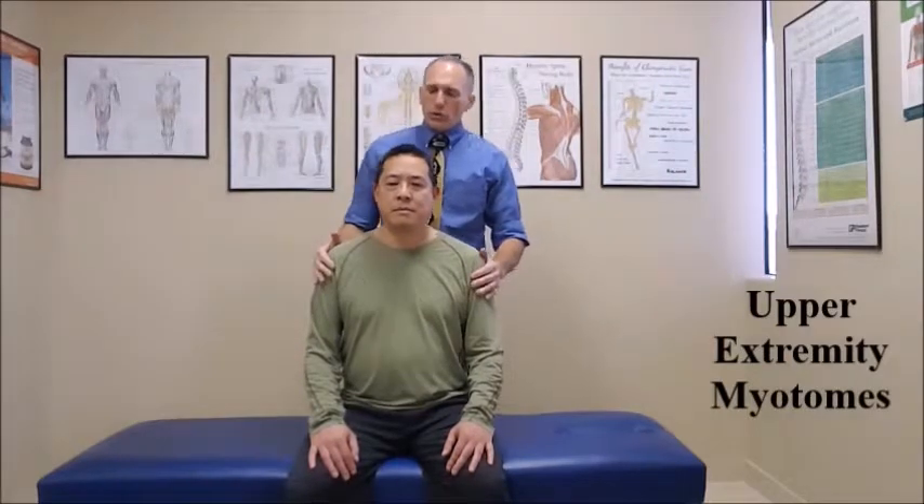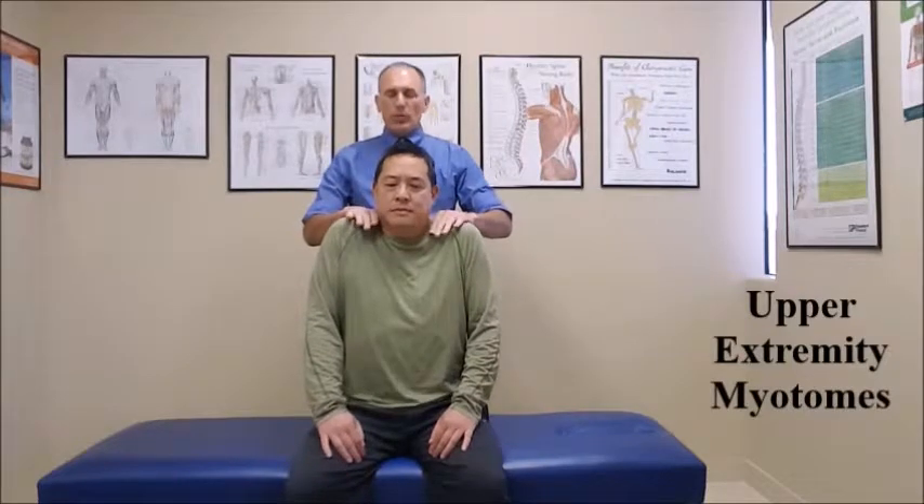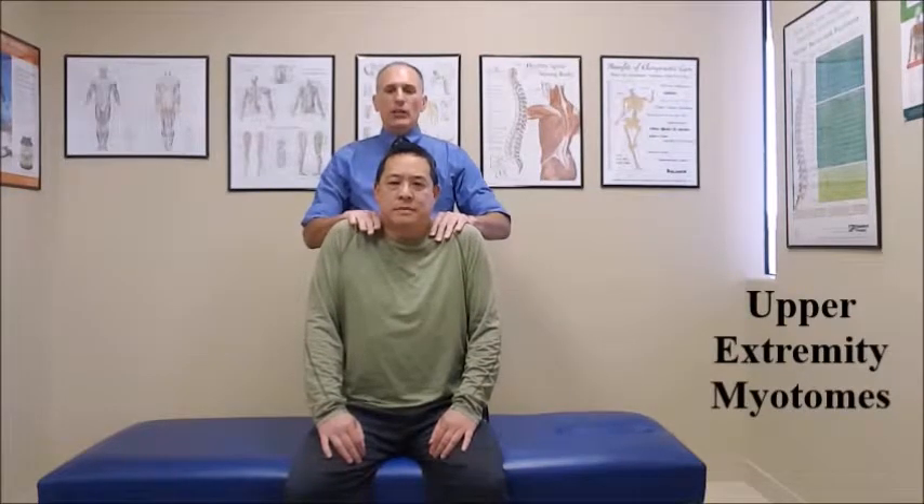Now we go to C4 — that is shoulder elevation. We ask the patient to shrug their shoulders. We place both hands on the shoulders and press down, trying to depress the shoulders for a count of five. One, two, three, four, five. And relax.